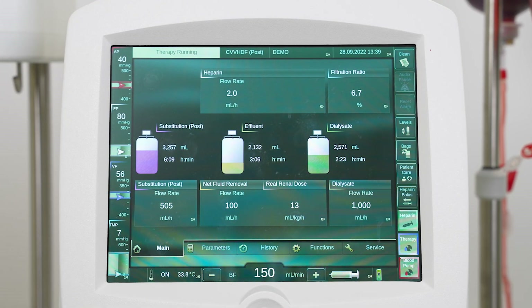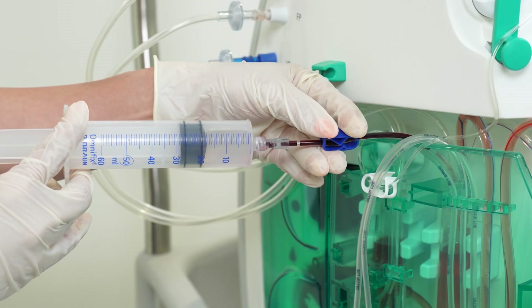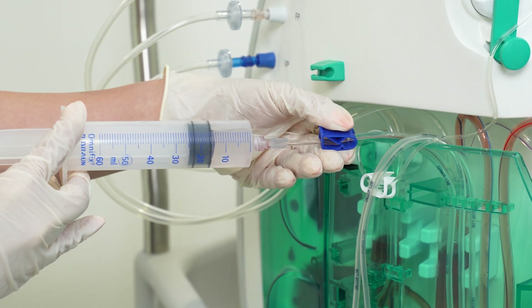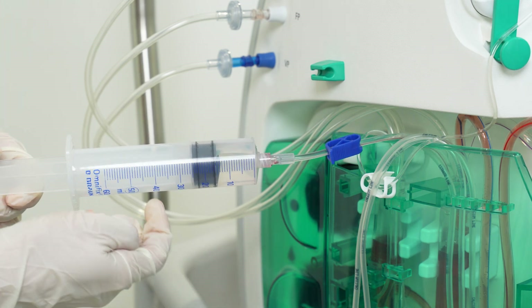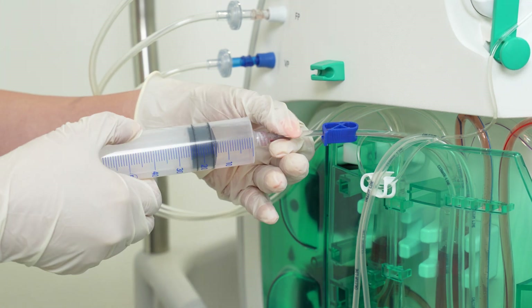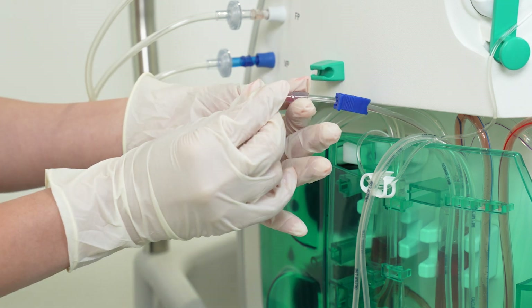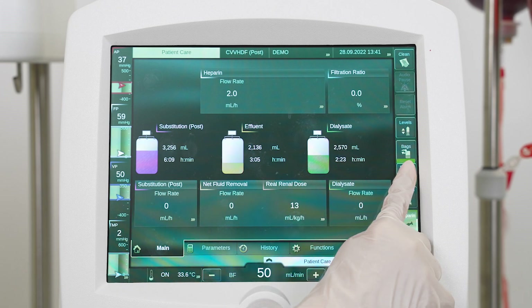In case there is blood in the infusion port of the venous chamber, connect a syringe filled with saline to the infusion port and activate patient care mode. Open the blue clamp and inject approximately 10 to 15 milliliters of saline to return blood to the venous chamber. Close the blue clamp and disconnect the syringe. Close the blue cap and deactivate patient care mode.